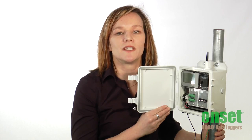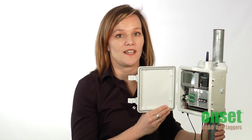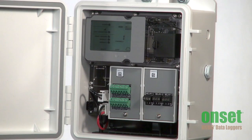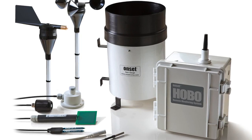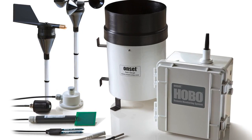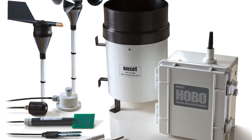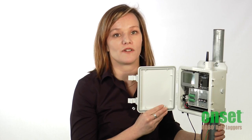This station can be configured to monitor up to 23 parameters. It includes 10 smart sensor inputs for connecting our plug-and-play sensors and monitoring a range of environmental conditions such as temperature, rainfall, wind, and soil moisture. You just plug in your desired sensors and you're ready to go — no complicated wiring or programming.